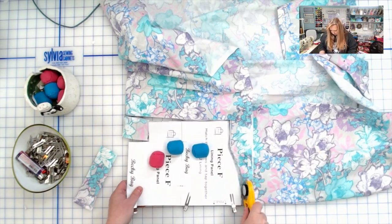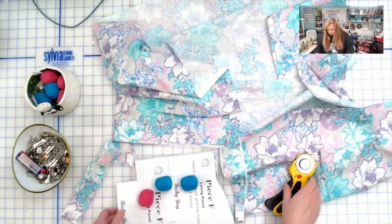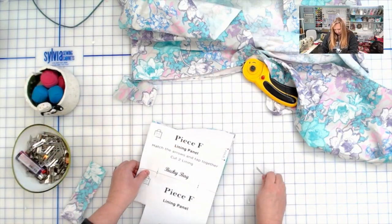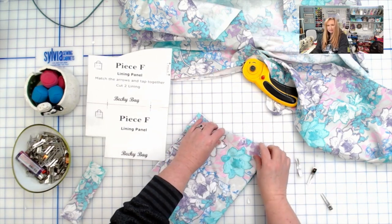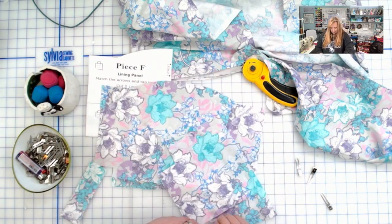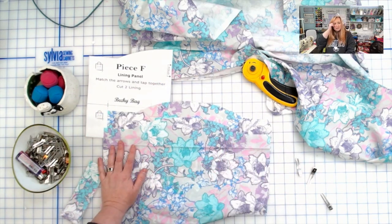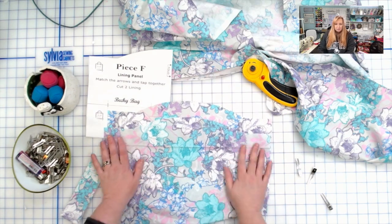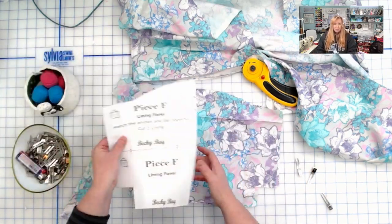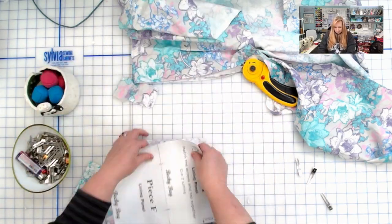I'm all about speed — cutting isn't my favorite thing, I want to get right to the sewing. Let's make sure we definitely have two pieces — and there's one and there's two! To prepare these for sewing, I'll press them and use best press starch spray on the cotton pieces before fusing onto interfacing. Go ahead and cut two medium woven interfacing pieces the same way, fuse to the back of these, then set aside.